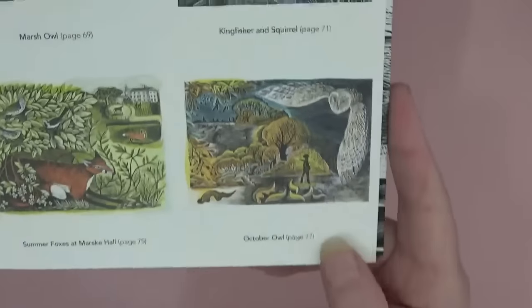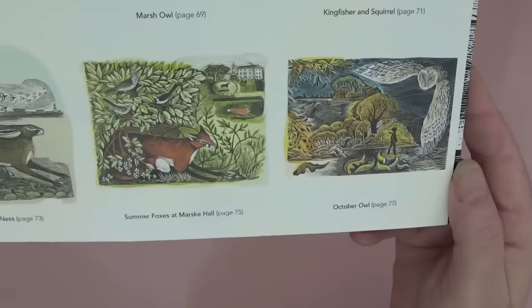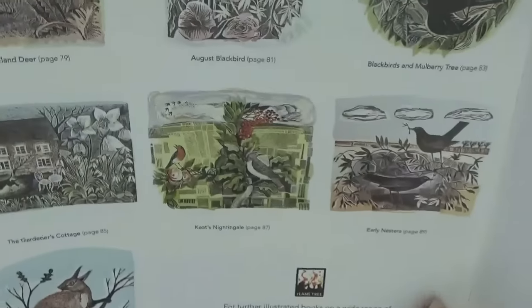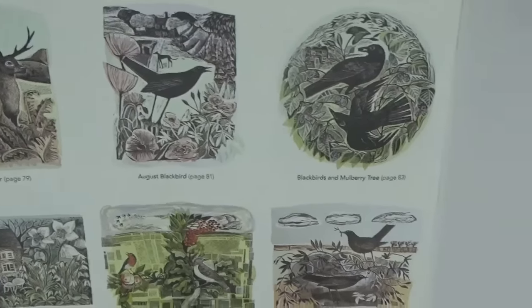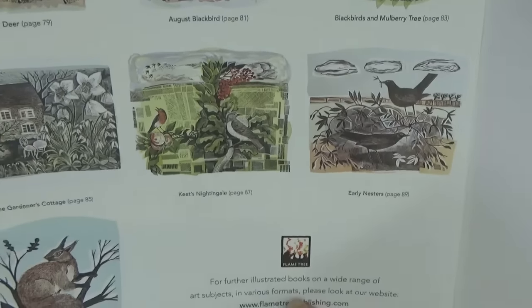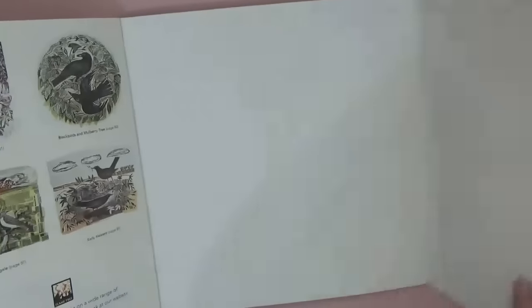Wow, look at that 'October Owl' when it's colored! And the 'Summer Foxes at Minsmere.' Look at those fields colored in — and then we get back to the back cover, which is very thick and hard, and then back to the beginning. So there we are — Angela Harding.